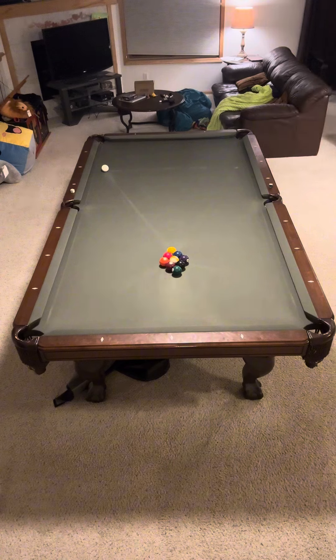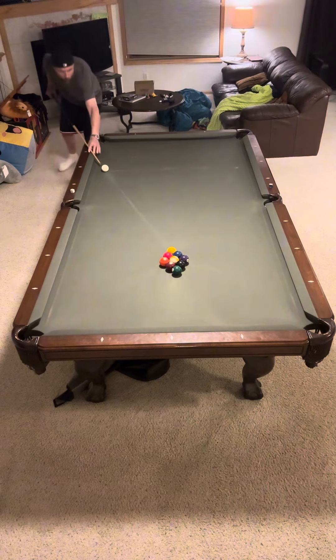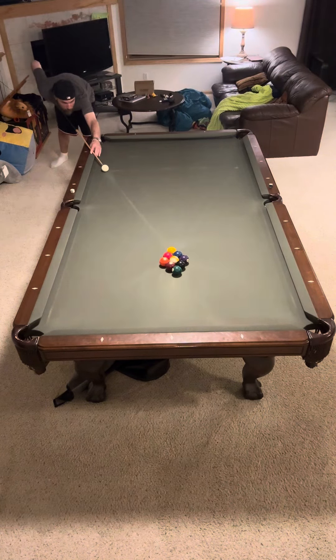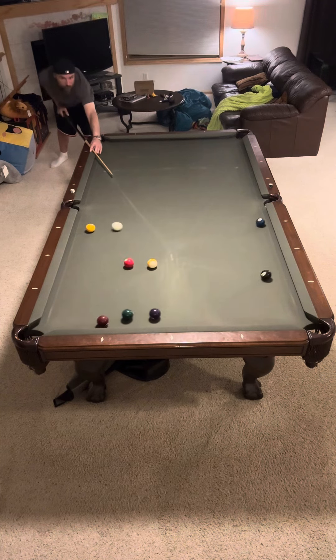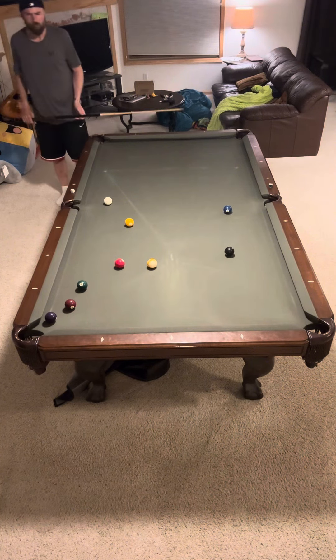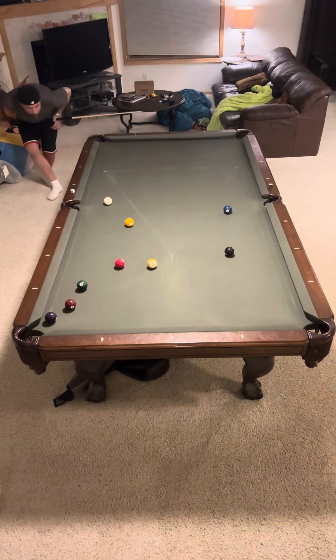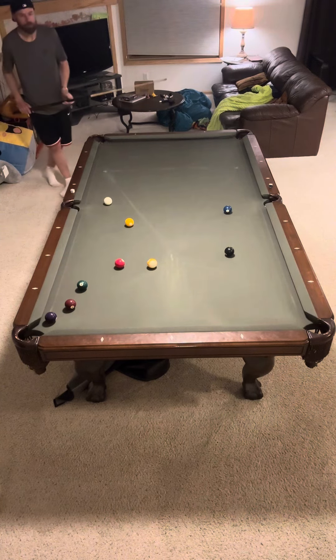So anyway, this rack was interesting because there are some interesting combo shots and a bank shot. Spoiler alert, it's near the end because a twist occurs and I do have a question about one of the shots toward the end of this rack.